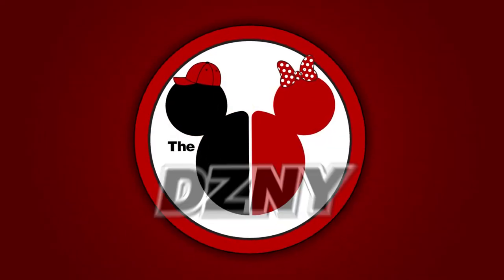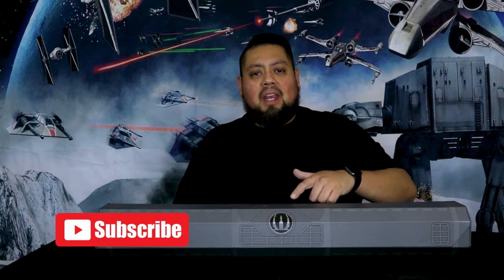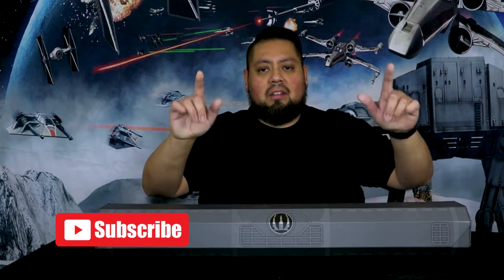What up guys, Disney Chubs back at it again, and today we're reviewing the Darksaber. Before we continue with the video, don't forget to hit that subscribe button, and at the end of the video smash that like — it just shows you care. So I finally got my hands on the Darksaber like you saw in the last episode, and I gotta say it's beautiful, very very beautiful. Let's run that clip.